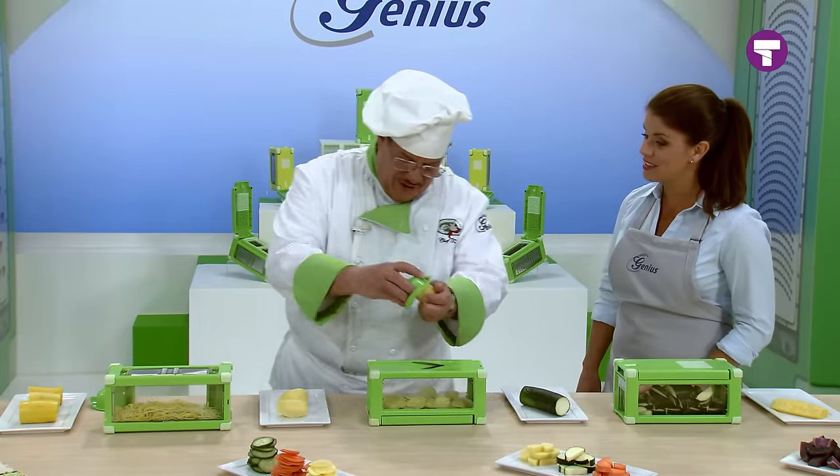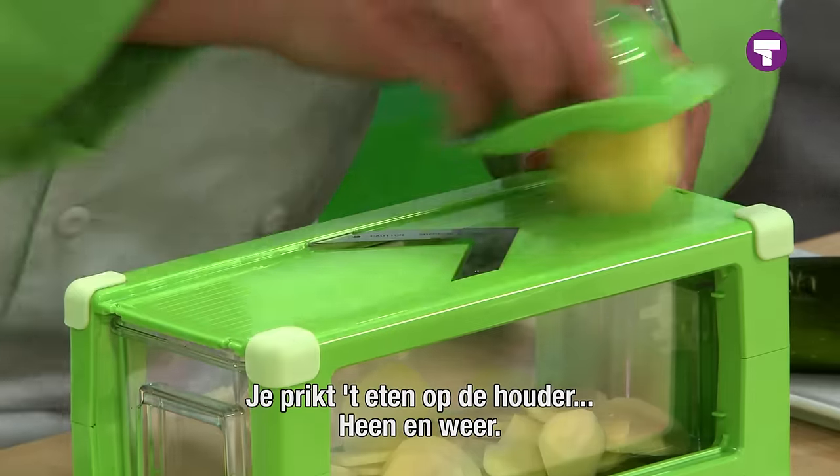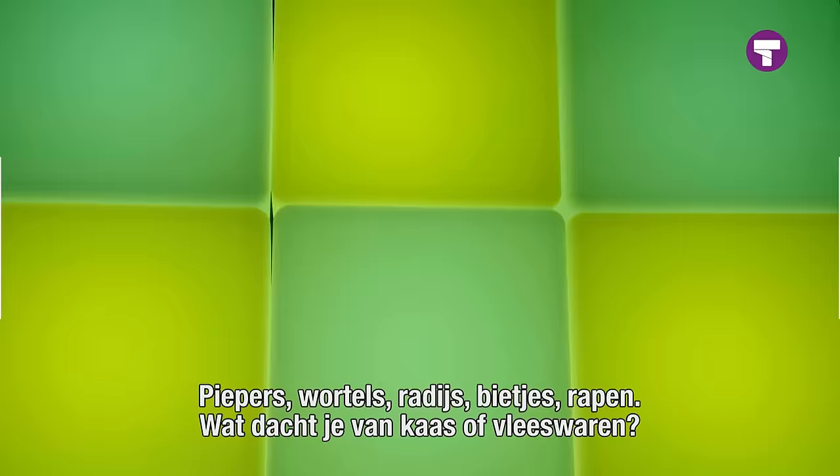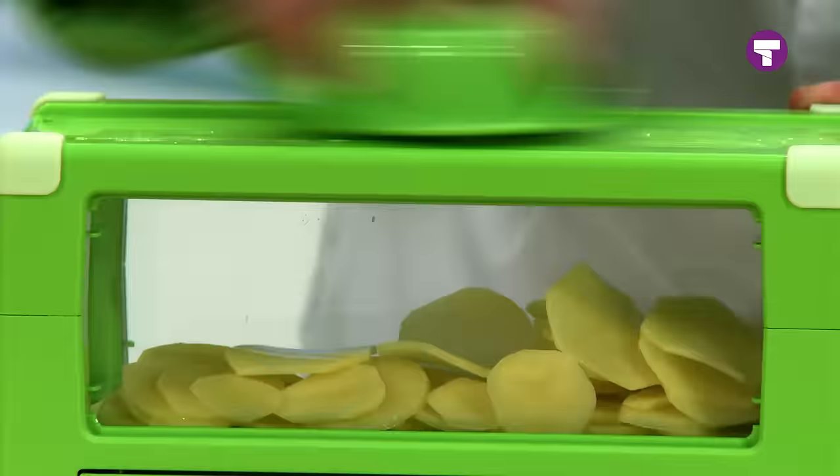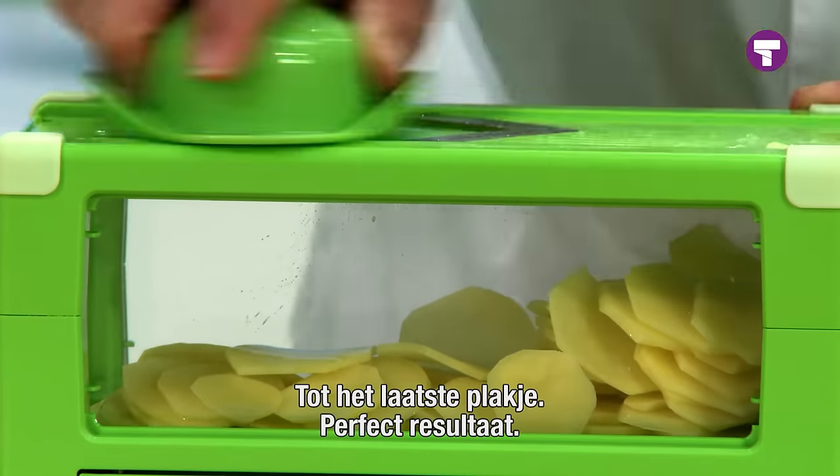I love the genius mandolins. Food goes on the safety handle, back and forth. Potatoes, carrots, radishes, beets, turnips — how about cheese? How about cooked meats? Right down to the last little slice, perfect results.